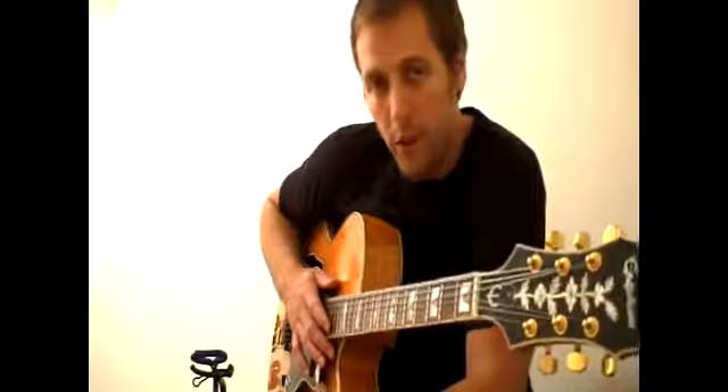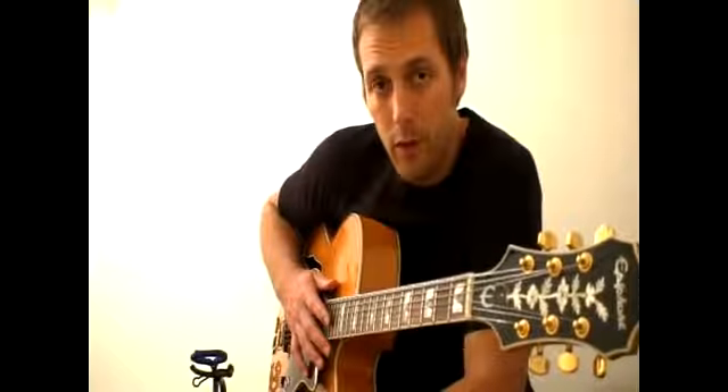Hello, my name is Dustin and I'm going to talk about octaves. Using octaves is a way to add a little flavor, a little spice to simple melodic lines.